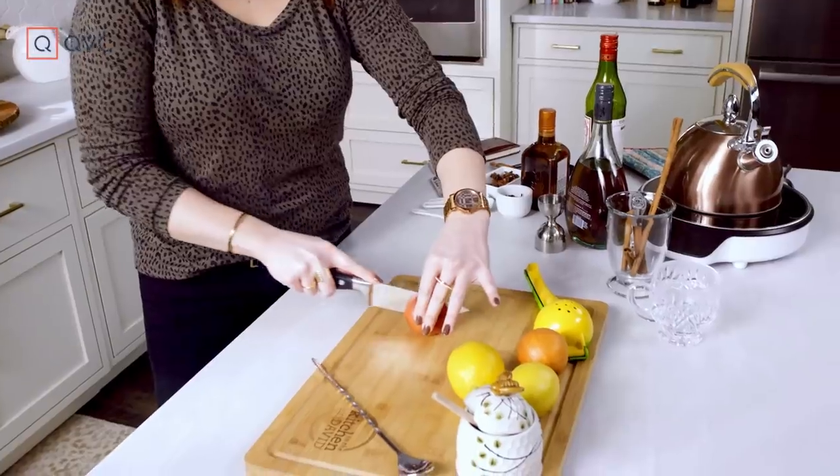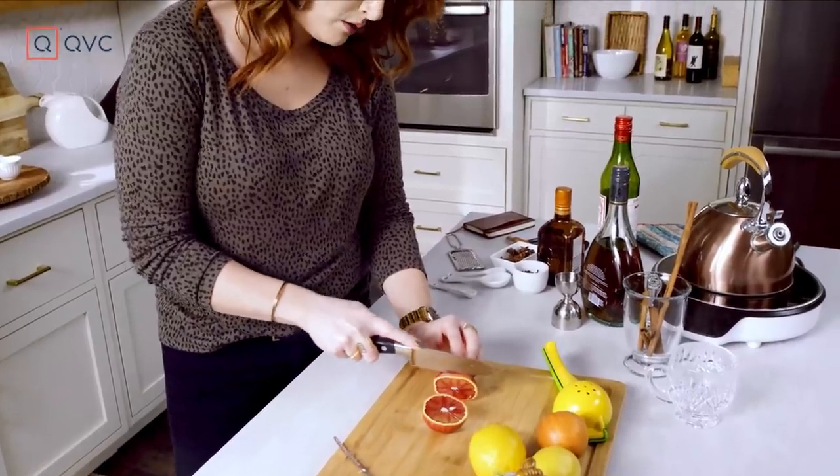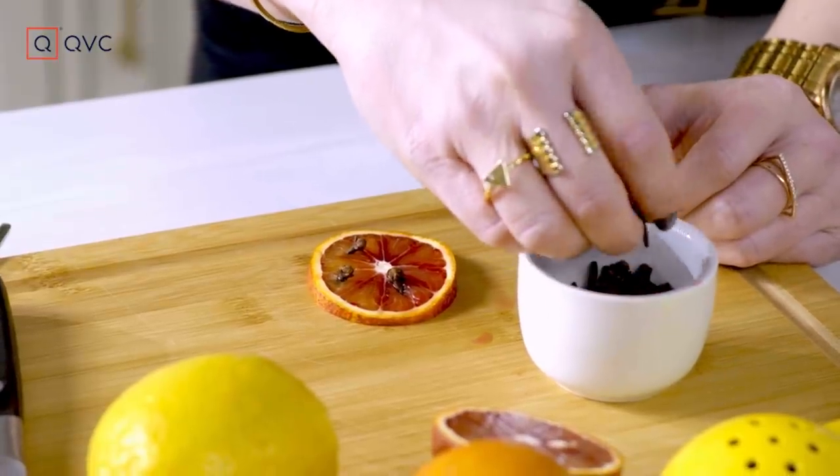We're going to make our garnish. Blood oranges are in season — not only are they gorgeous, I love the depth of flavor that they offer, plus a little bit more sweetness. Look how pretty. Creates a nice wheel, nice and thin. Beautiful. We're going to stud it with some of these cloves — these yummy, yummy cloves.